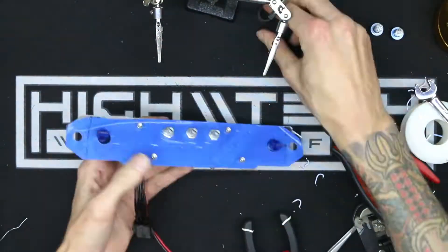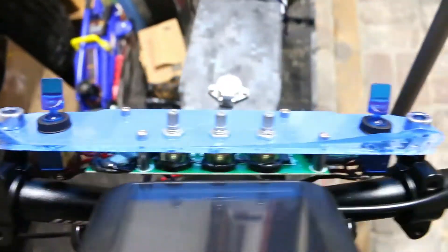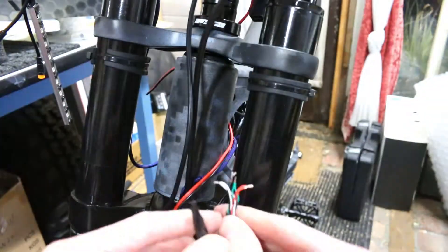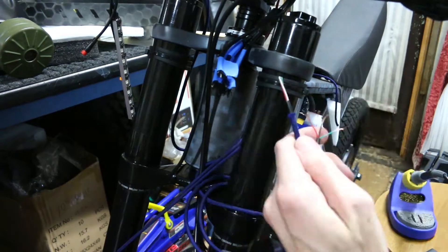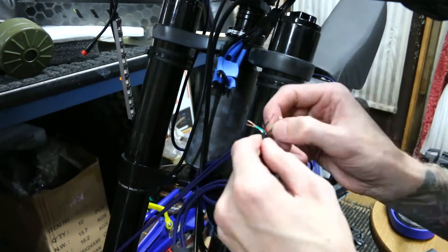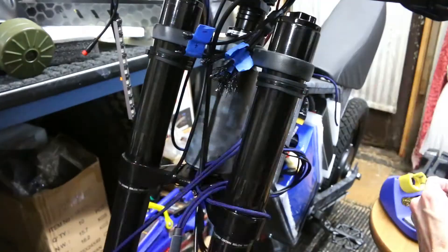Now assemble it again for the hundredth time and we'll stick it on the bike. It fits, everything clears, and everything looks like it is where it should be. Now all we have to do is run all the wires to the dashboard. After doing all of this wiring, I was really looking forward to getting nearer and nearer to the end of it — very exciting to know these were some of the last wires I had to solder and connect together. I don't even really want to know how many wires I've stripped so far on this bike, but it's a lot.